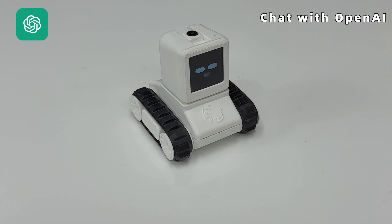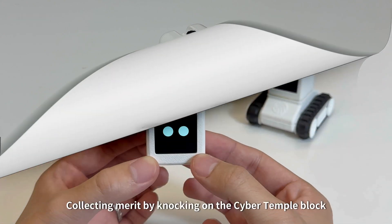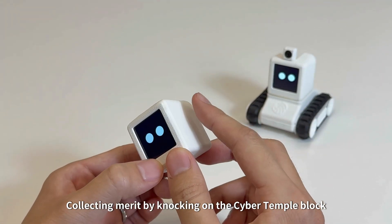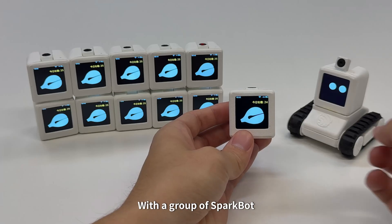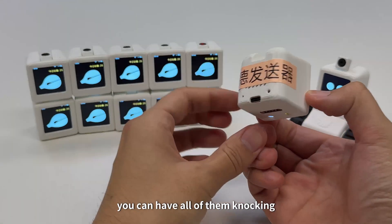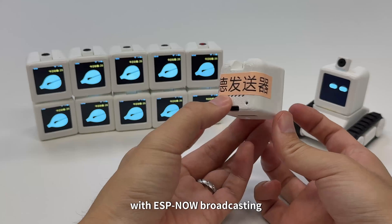You can collect merits by knocking on the cyber temple block. With a group of SparkBots, you can have all of them knocking the temple block at the same time using ESP-NOW.